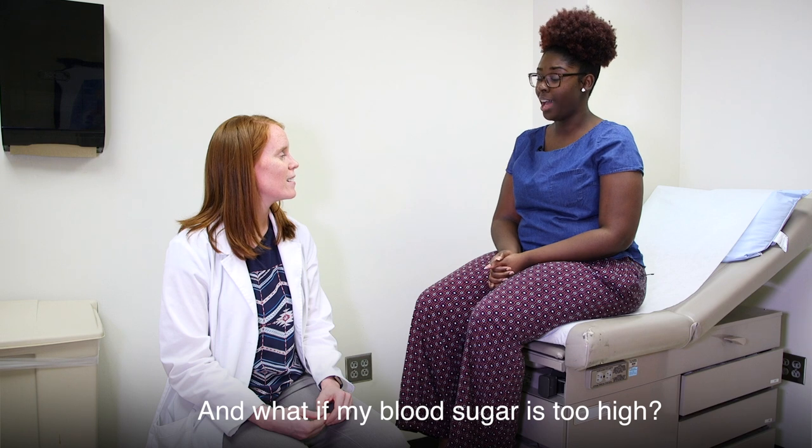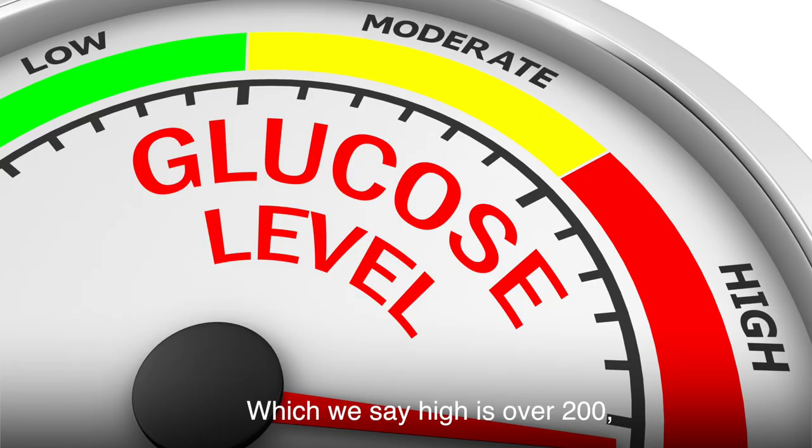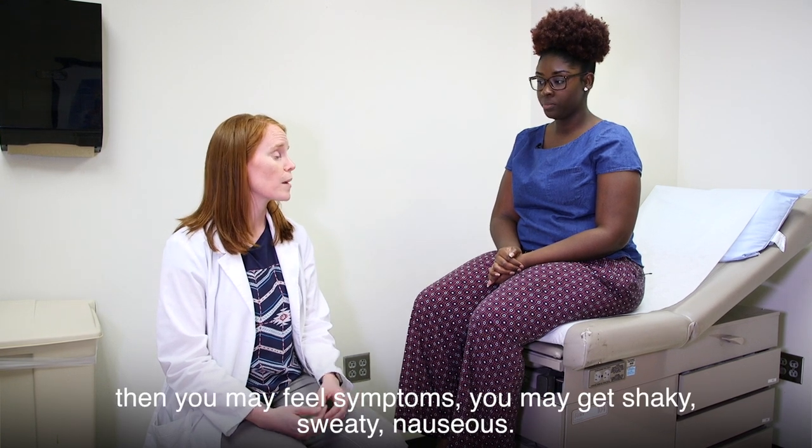What if my blood sugar is too high? If it's too high — and we say high is over 200 — then we want you to call us. And if it's too low, if it's less than 60, then you may feel symptoms.